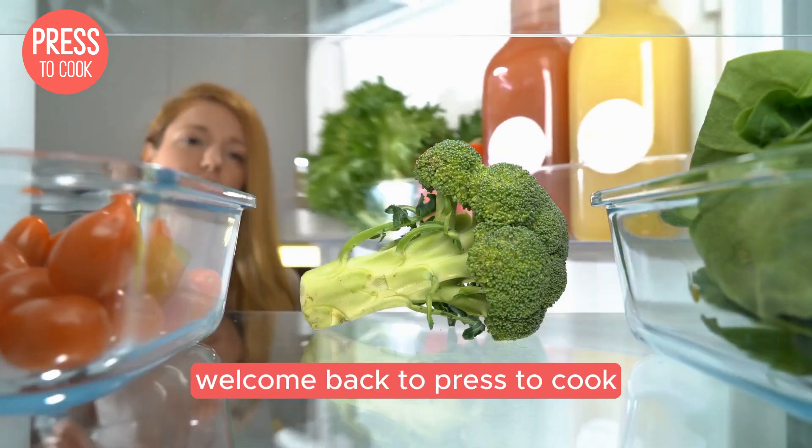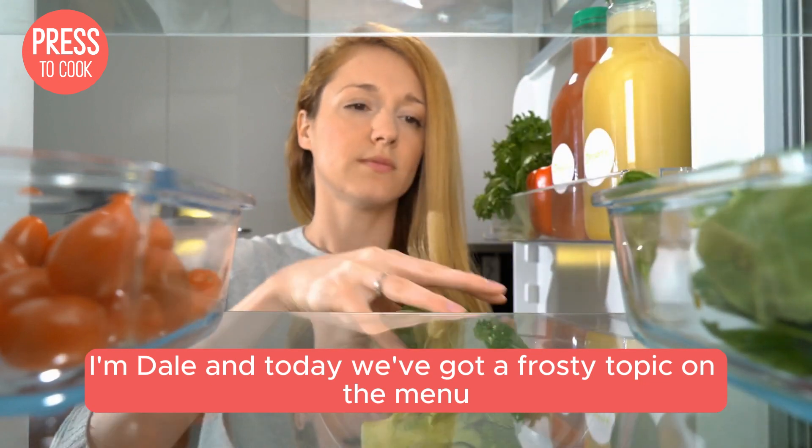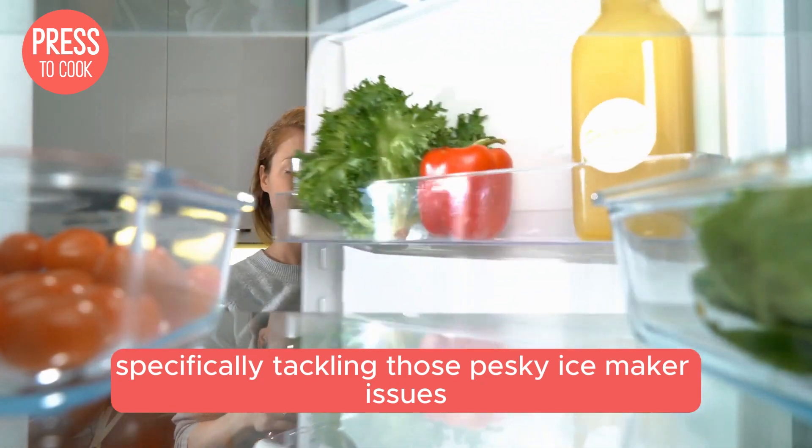Hey there foodies and home chefs, welcome back to Press2Cook. I'm Dale and today we've got a frosty topic on the menu. We're diving into the world of Fisher and Paykel fridges, specifically tackling those pesky ice maker issues.